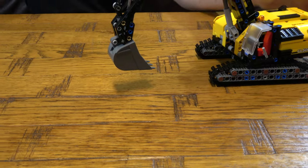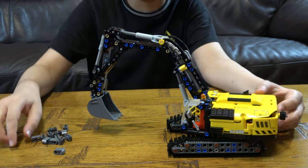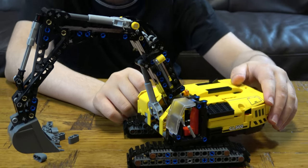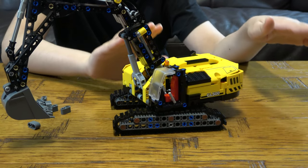I didn't get everything from this set, but if you don't have this set, all I'm gonna say is that it's a really good set.